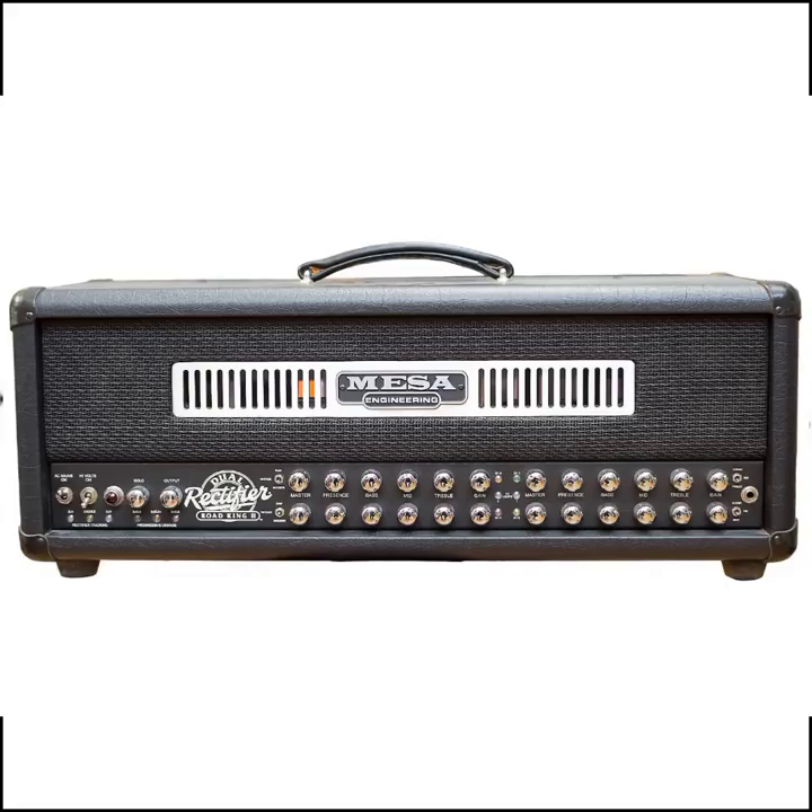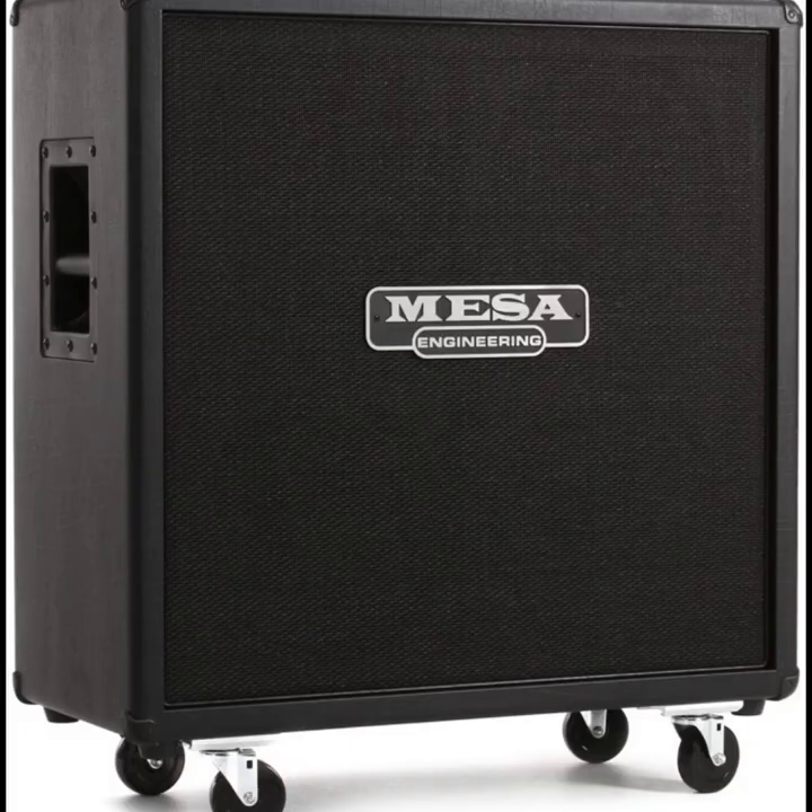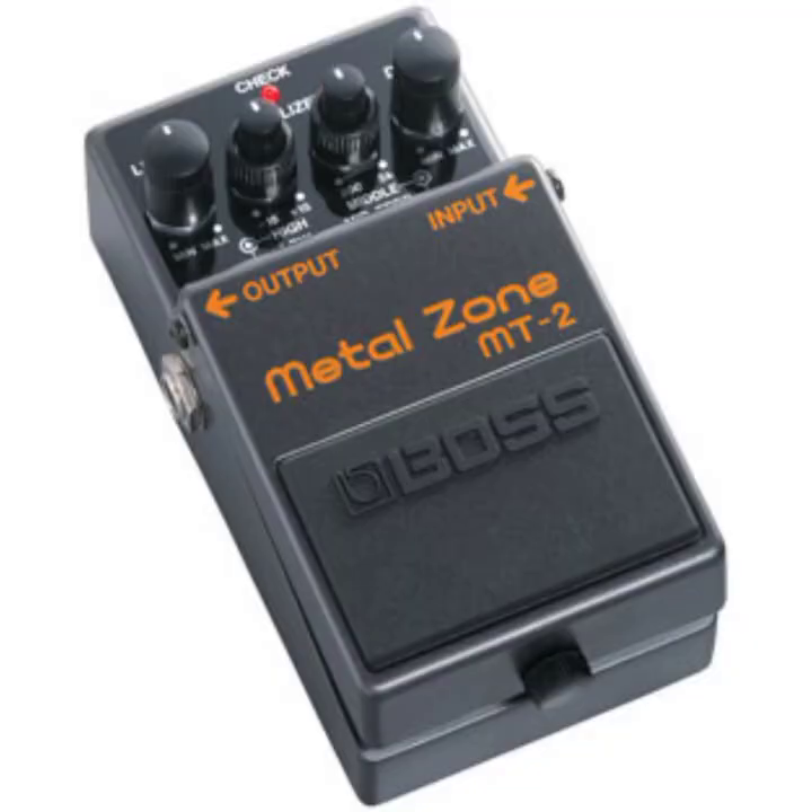Ibanez Seven String Munky Signature Guitar, Mesa Boogie Dual Rectifier, Road King 2 with Mesa Rectifier Standard 4x12 Cab, Boss Metal Zone as a Boost.